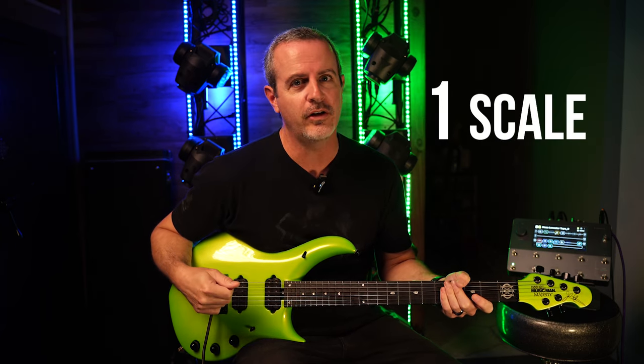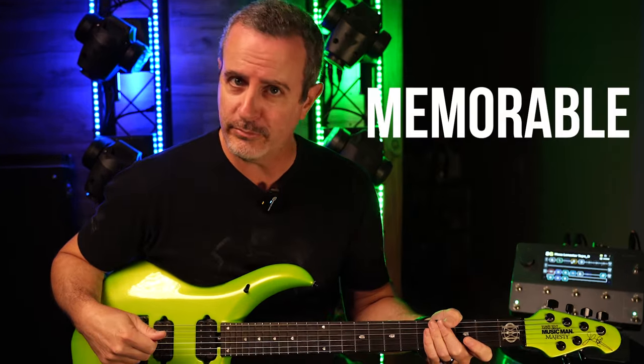Hey everyone, today we're going to use one simple arpeggio and one simple scale to create super memorable melodies.